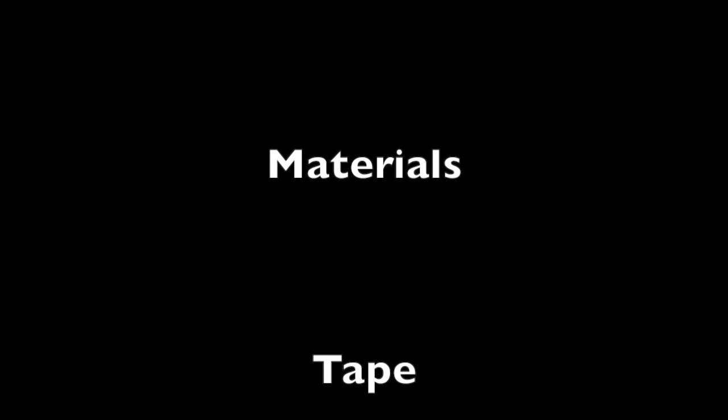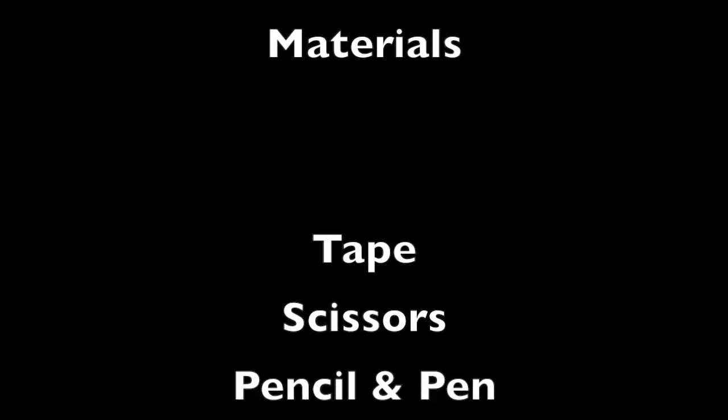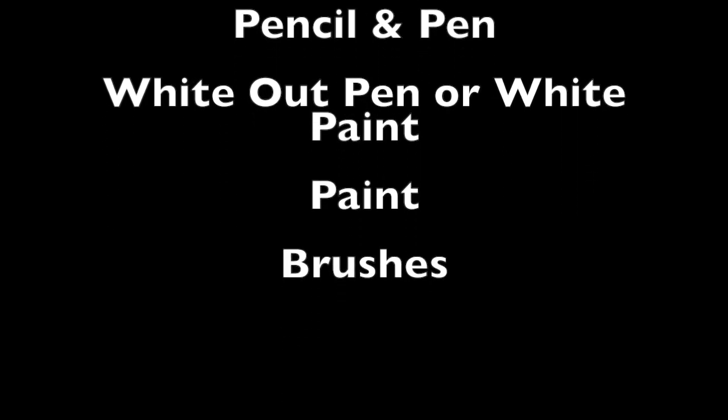So the materials I used in my painting included tape, scissors, pencil, pen, a white-out pen or white paint, some paint, and paint brushes.